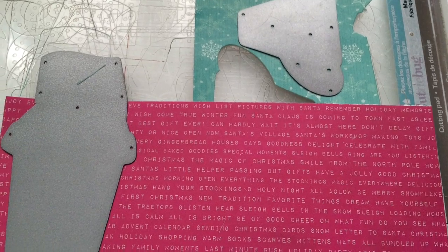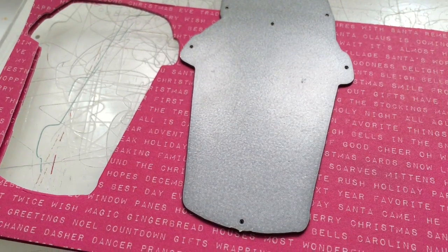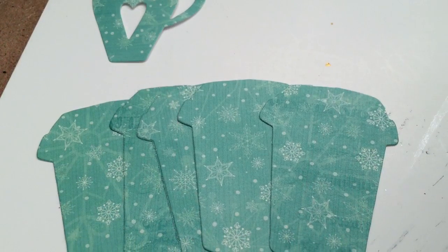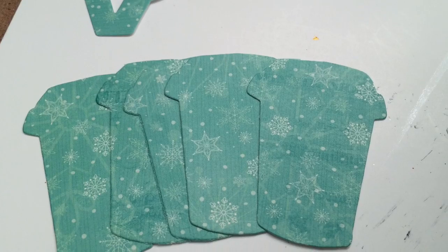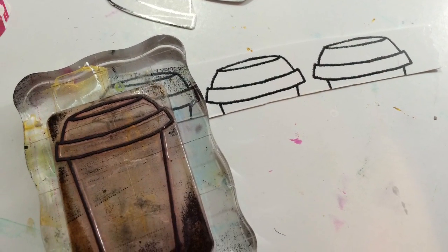Now I pulled five pieces of paper from that 6x6 Candy Cane Lane paper pad and I cut five on each color. Because my book is only going to go from 1 to 25. I'll use my Smash book for other days or things that we're doing.